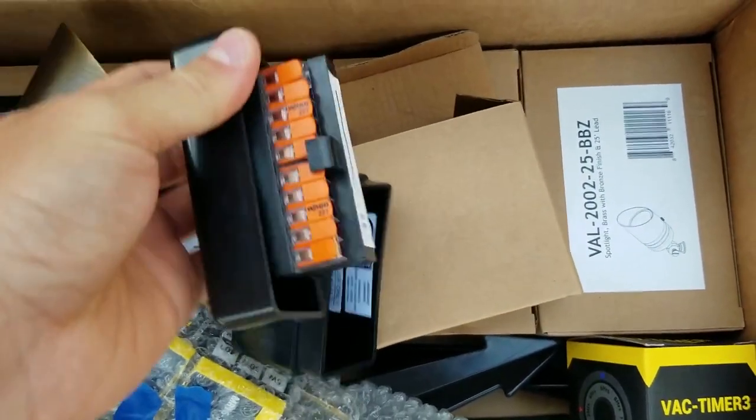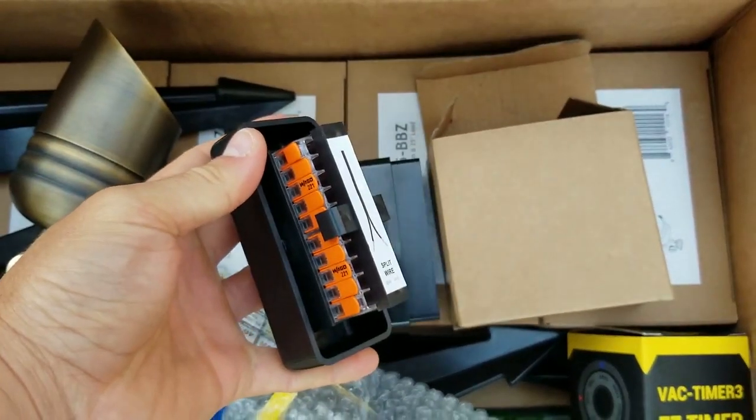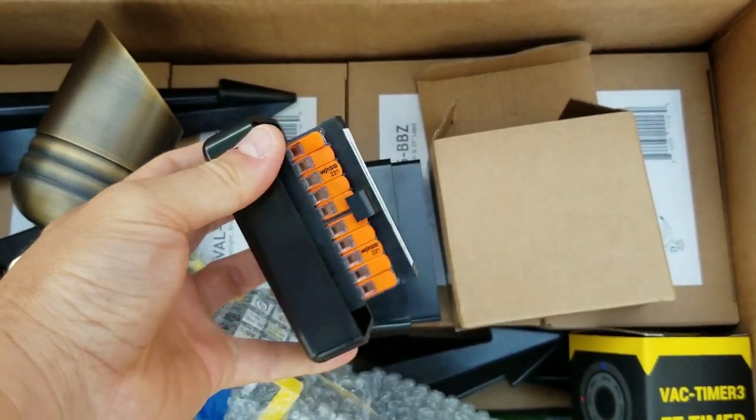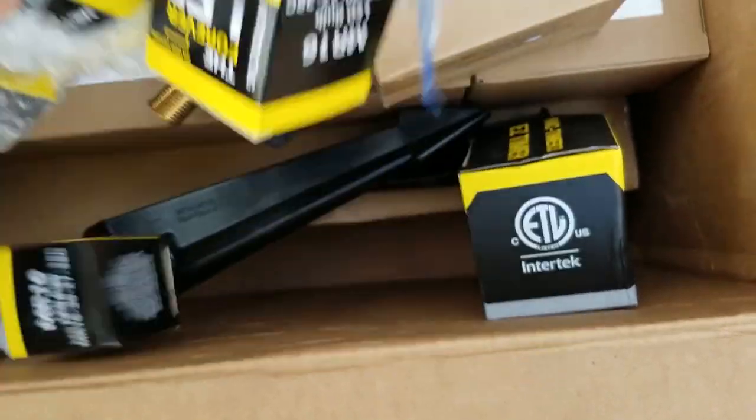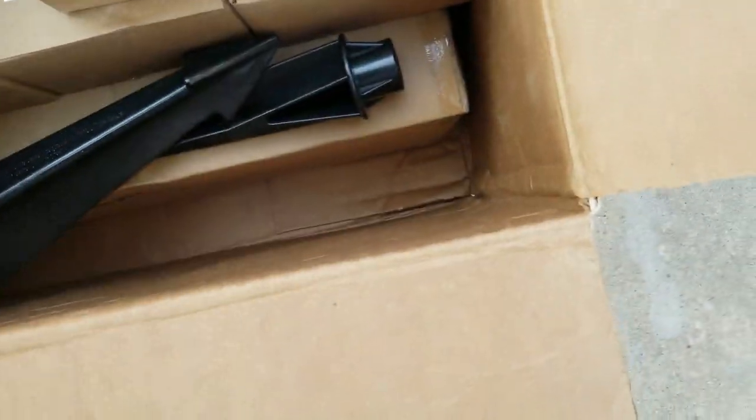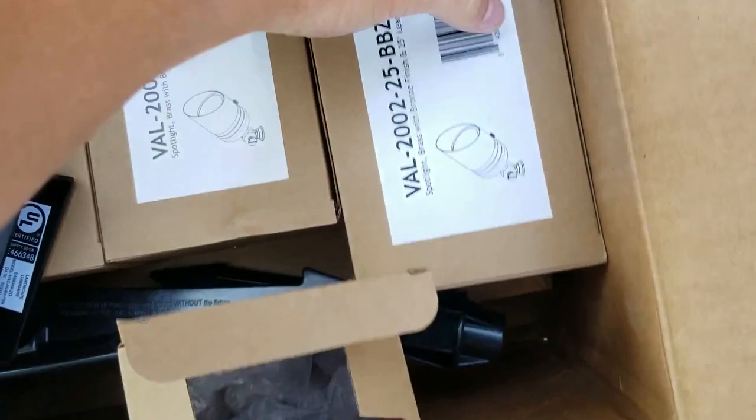Here is a connector that the company has just come out with. Now these connectors I really don't care for — you just clamp the wire onto that connector. I use a different waterproof connector instead. The lights come in a box with a transformer and the stakes.